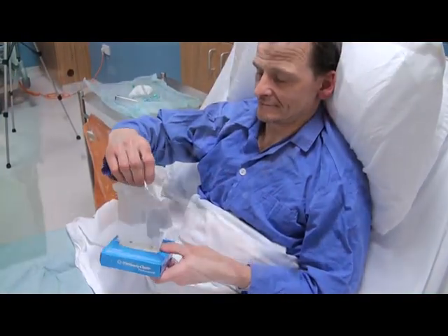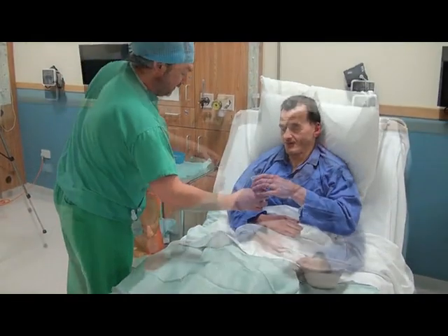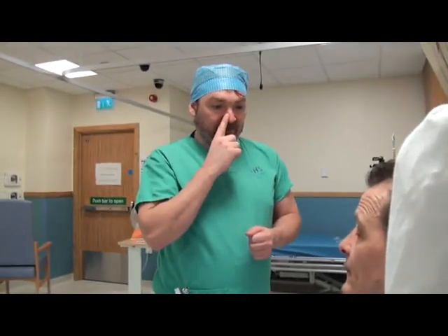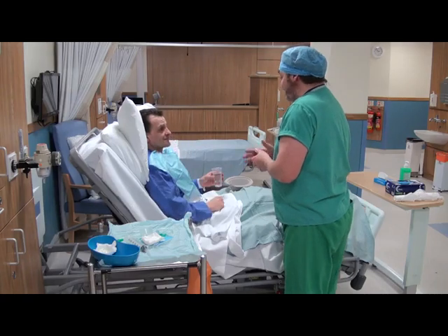Ask the patient to clean their nose in order to assess the patency of the nostrils. Patients can gag when the tube reaches the pharynx, so have some water at hand. Identify the most suitable nostril through which to pass the tube; when preparing the patient, it is important to choose the wider nostril.